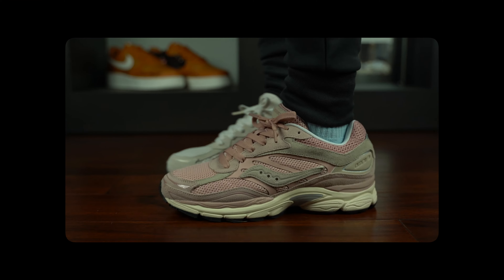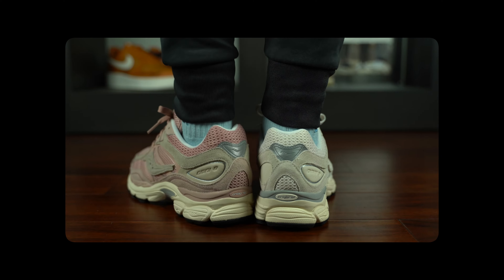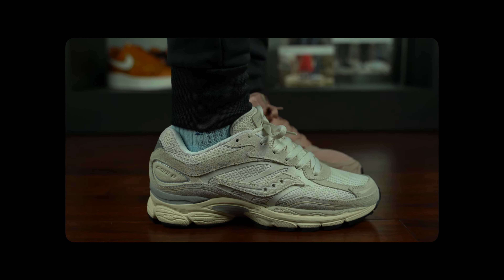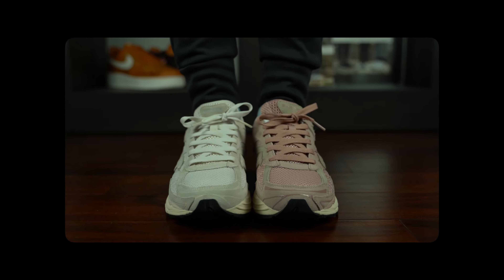Legends never stop evolving. The original Retro Tech sneaker of 2010 gets remastered. Built with refined mesh, pigskin, and leather details, the desaturated colorways make this shoe a true statement for sporty people that don't want to give up on quality or style.